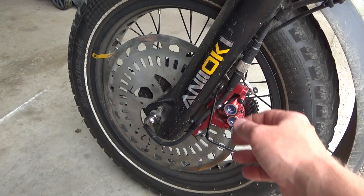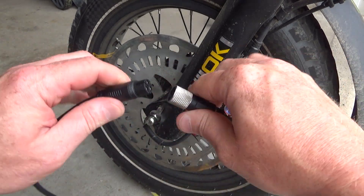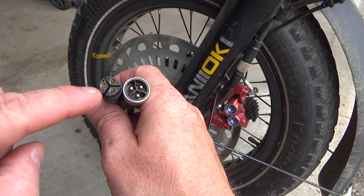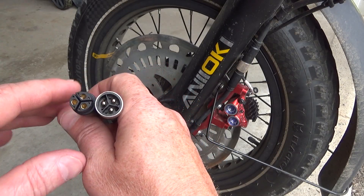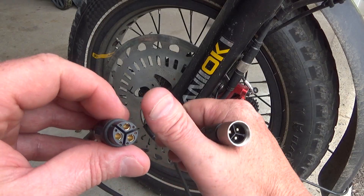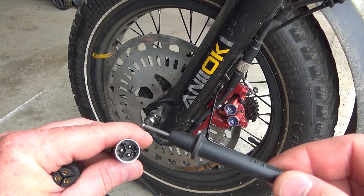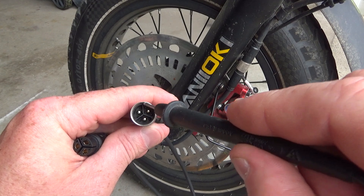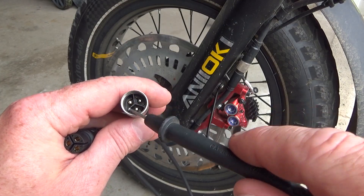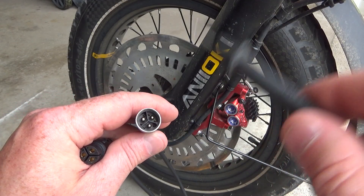Why do we need this adapter? Because when we open the plugs on our wheel, the pins are so tiny — especially the small ones for hall sensors. On the wheel side, we can easily damage those pins with the multimeter probes — we can bend them and after that they're not going to work. Also, it's very hard to identify which pin is positive, negative, or which signal wire is which, because the wire colors are different inside the wheel.